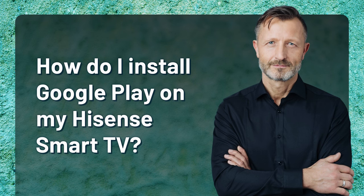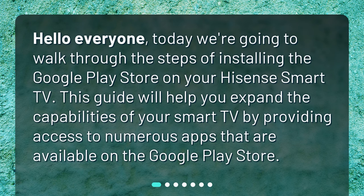Hello everyone! Today we're going to walk through the steps of installing the Google Play Store on your Hisense Smart TV. This guide will help you expand the capabilities of your Smart TV by providing access to numerous apps that are available on the Google Play Store.